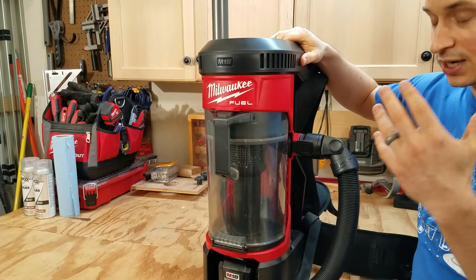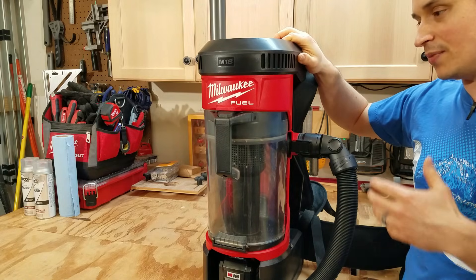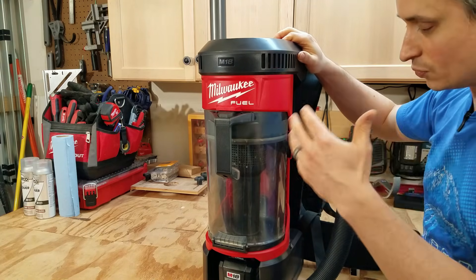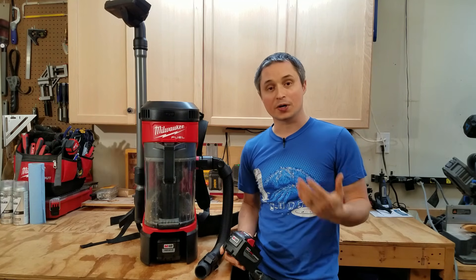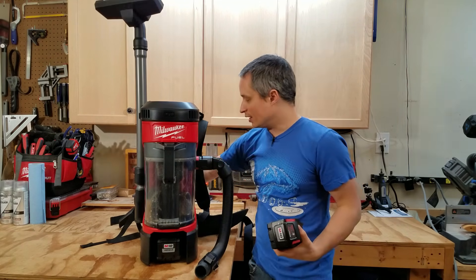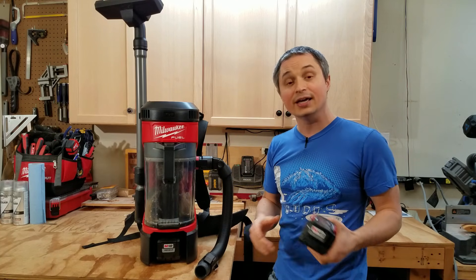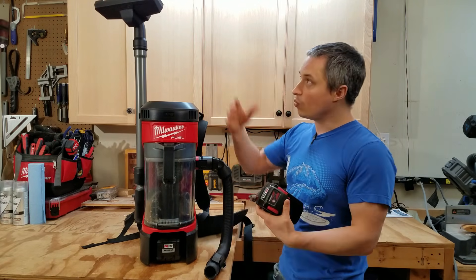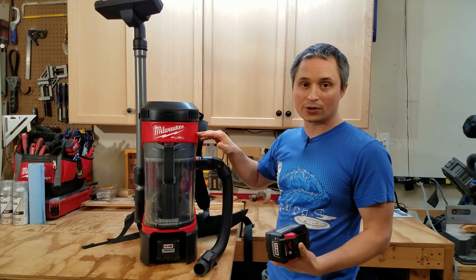The full weight with all accessories and a 9 amp hour battery is 20.4 pounds. It's getting up there, but it's pretty comfortable to wear for extended periods. I wore it for 25 minutes straight during the run time test, vacuuming and getting down on hands and knees under things, and felt no real fatigue. Milwaukee's stated run time on a 9 amp hour battery is 25 minutes on high and 40-plus minutes on low. In my own test using a mix of attachments — mostly high, about 10% low — I got exactly 25 minutes. Run time will vary depending on attachments and airflow restriction, since a blocked nozzle makes the motor work harder.